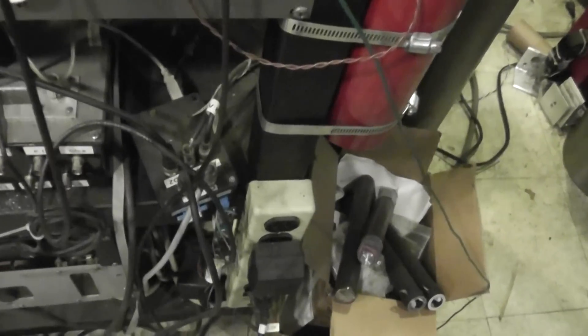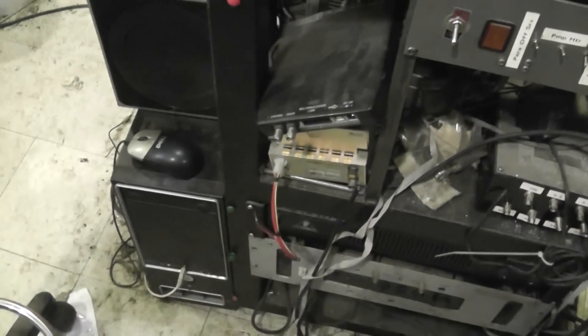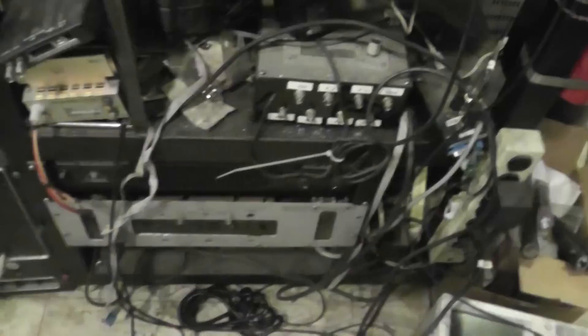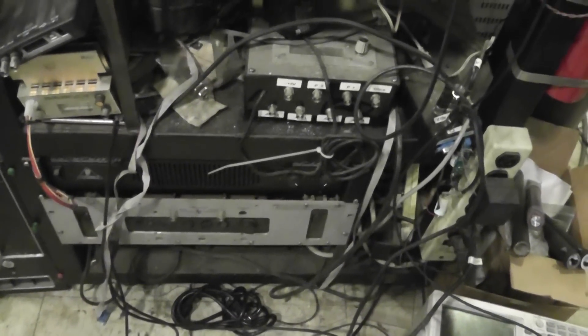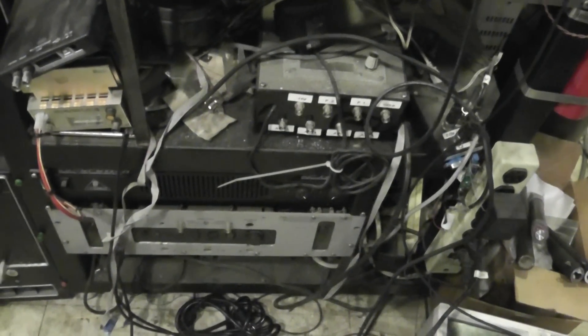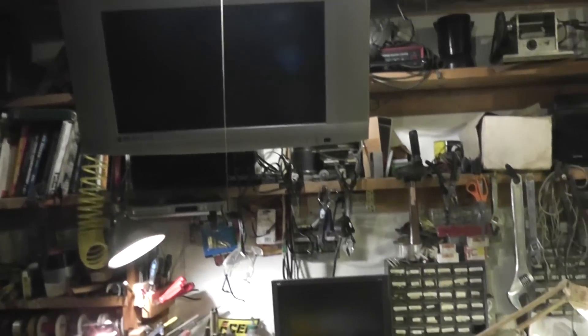Down here, the box with all the cables going to it is our data acquisition computer. It then feeds a normal PC that runs Linux. The guy there with the two slots on the bottom is an audio amplifier that lets us hear clicks from a couple of our neutron detectors. You can throw the stuff on the PC here in real time, or up here on this big screen on the other side of the shop.